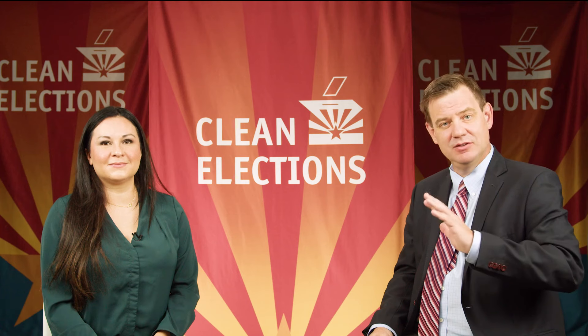So remember, Election Day is November 5th, and however you vote, your ballot has to be in the county recorder's hands by 7 p.m. or with another election official. Make sure to check out our website, azcleanelections.gov, for your guide to candidates, debates, and everything else you need to cast your ballot.